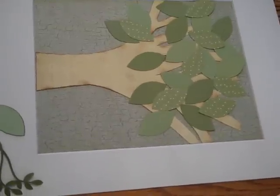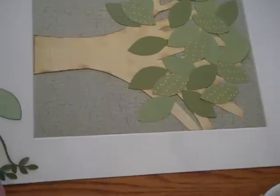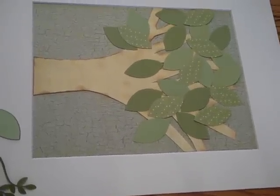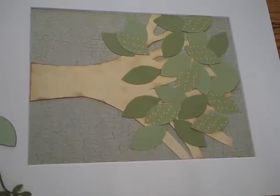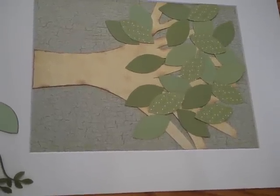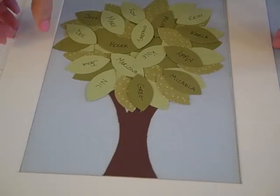Here's my friend Joan's second tree so far. She did a little thicker and wider tree trunk and it's got a very birch-esque kind of look to it. The background is crackled and so is the tree trunk, so we'll see her finished project at the end.